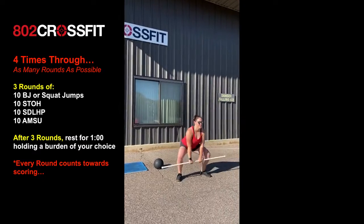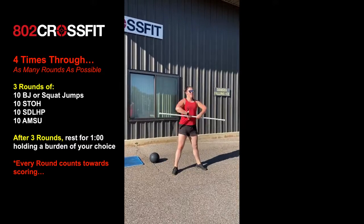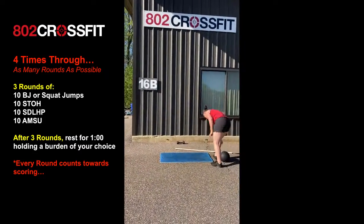After that you're gonna go into 10 sumo deadlift high pulls. Remember: wide stance, narrow grip, and you want to pop those hips and then pull that bar up. Don't pull too soon — use the power of that hip drive. From there we're gonna get on our mats and do 10 ab mat sit-ups.